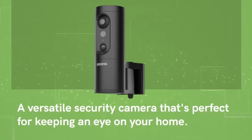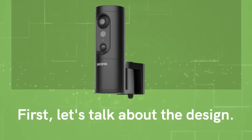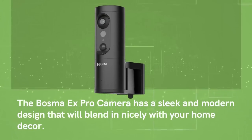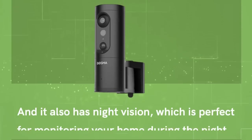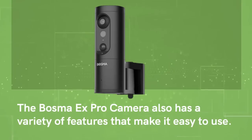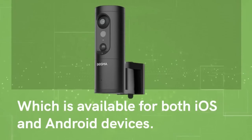Number 13: Bosma X Pro Camera Review — a versatile security camera that's perfect for keeping an eye on your home. The Bosma X Pro Camera has a sleek and modern design with a 1080p HD camera that offers great image quality and night vision. It connects to your Wi-Fi network and can be controlled through the Bosma app, available for both iOS and Android. One of the standout features is the two-way audio, allowing you to speak to anyone in the room — perfect for communicating with family members or pets when you're away from home.